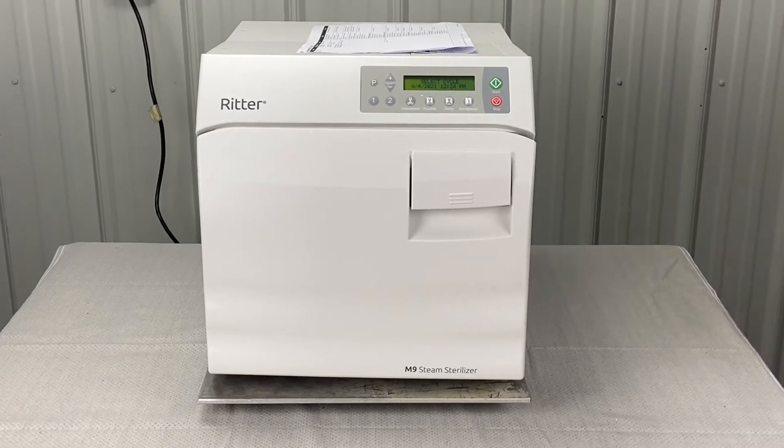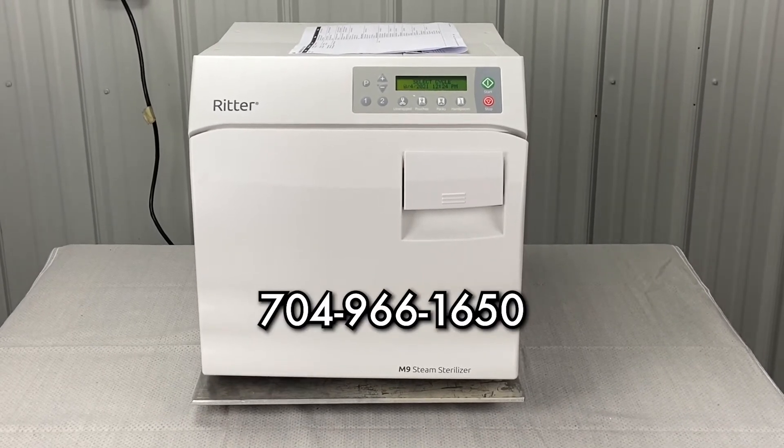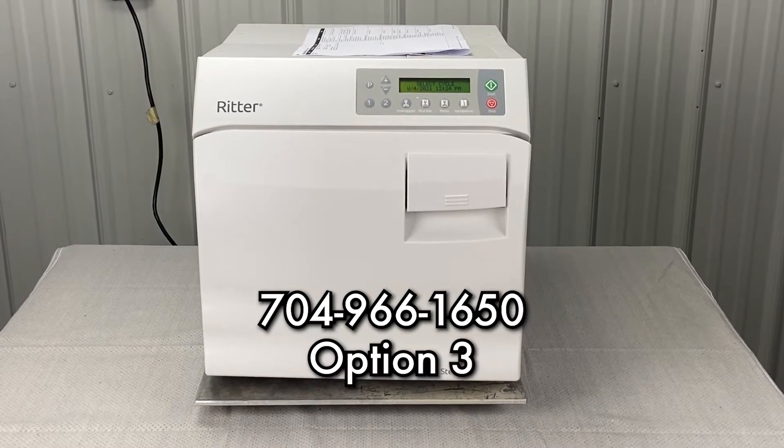Andrew here, Sterilizer Autoclave Solutions, 704-966-1650, option 3 for free technical support.